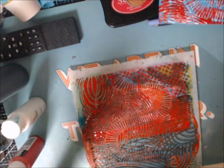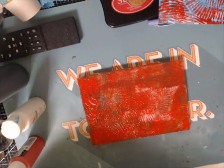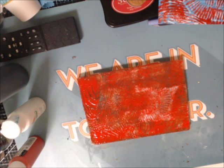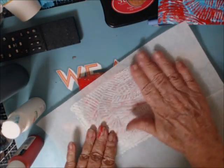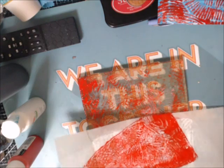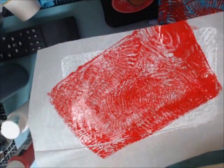I'm going to let this dry, I have to flatten it, and this is going to be a two-part video. I can take a section from in here, put some blue splatters on it, and I've got another red, white, and blue.